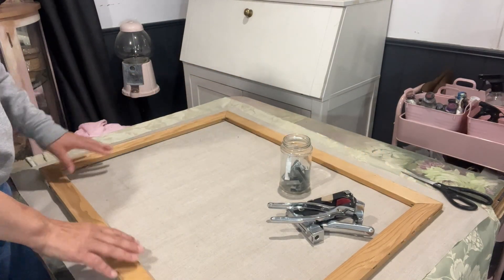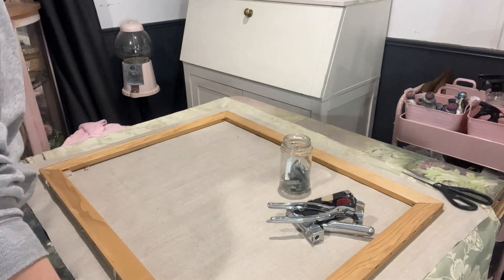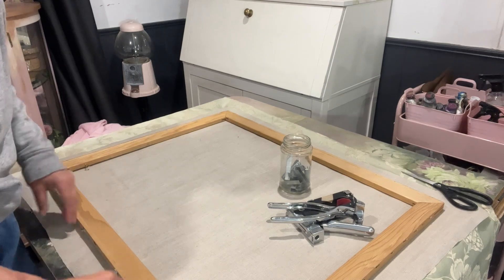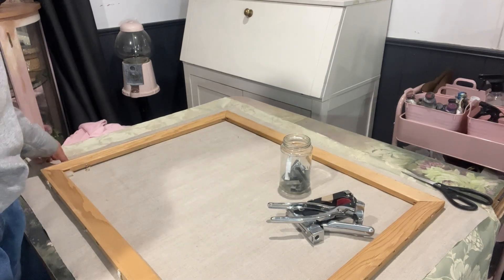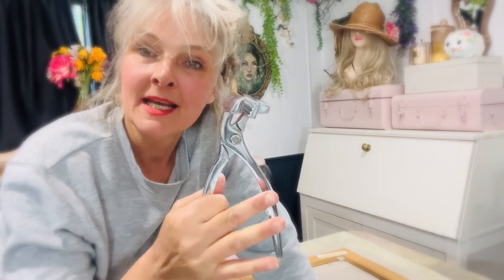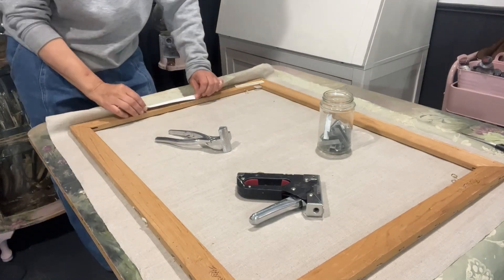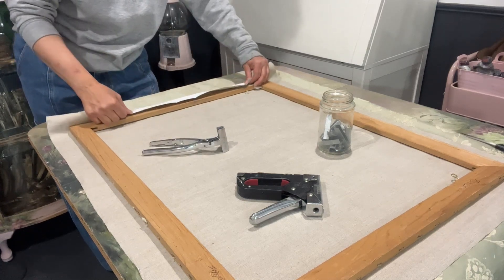Here I've got the old stretcher bar with everything removed. I've cut a piece of linen with the prime side down underneath, allowing about six centimeters around the perimeter. I've taken all the old staples out. You will need a canvas stretcher — mine has lost the little spring in the middle, but it still does the job — and of course your trusty staple gun.